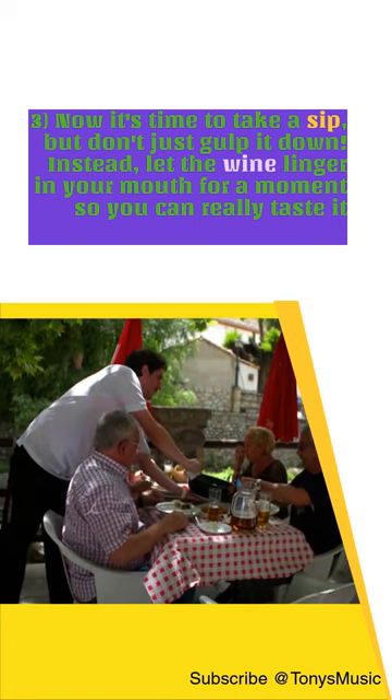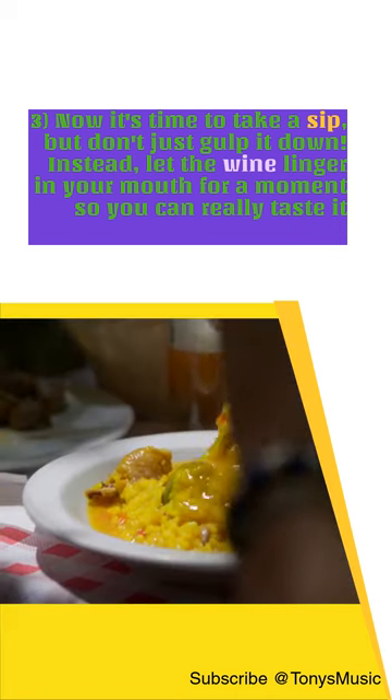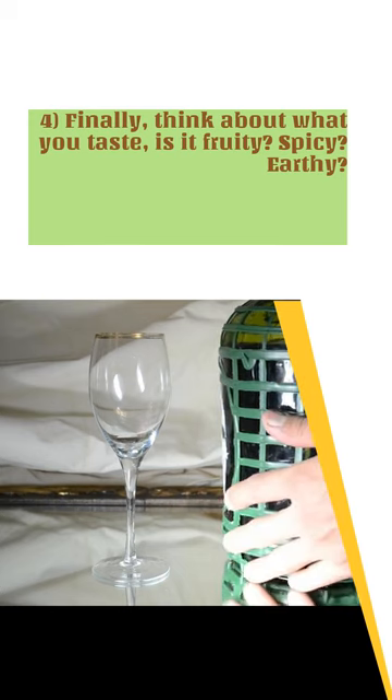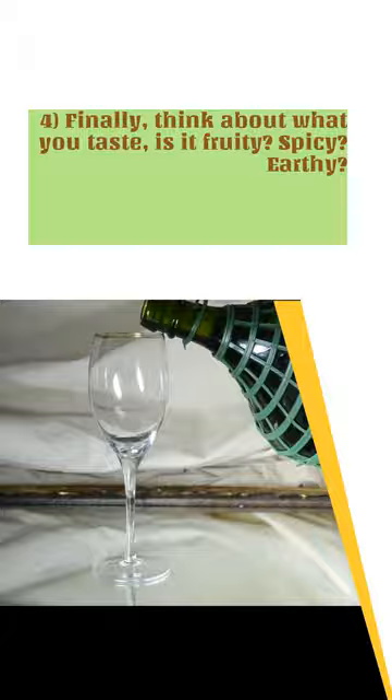Now it's time to take a sip, but don't just gulp it down. Instead, let the wine linger in your mouth for a moment so you can really taste it. Finally, think about what you taste — is it fruity? Spicy? Earthy?